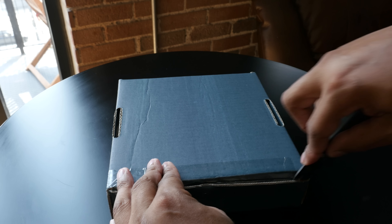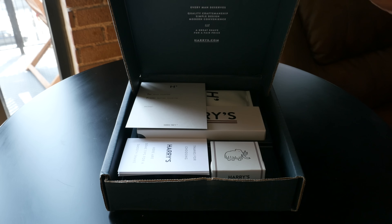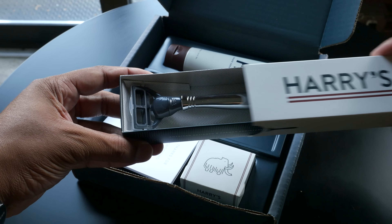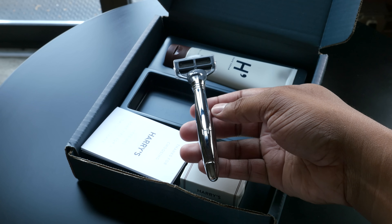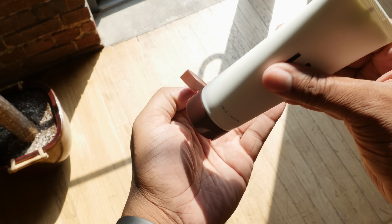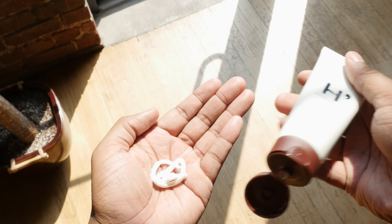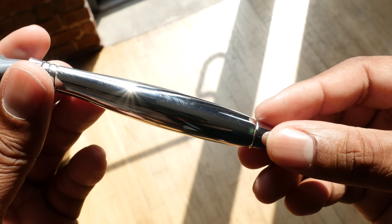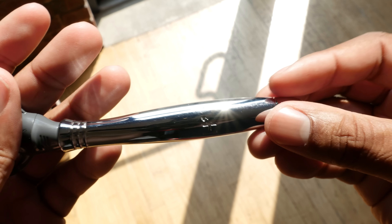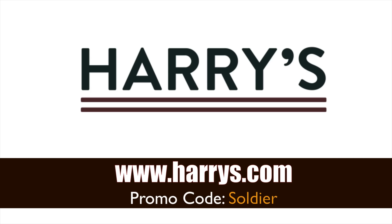I have to shave pretty much every single day and I really do hate shaving, but if I'm going to shave I want to use a razor that gives me a very nice clean and close shave with high quality blades at half the price of the competition — and this is where Harry's comes into play. Harry's lets you order your blades online and have them shipped to your doorstep, and you can even get your initials engraved on the razor itself. Go check it out at harrys.com — use the promo code 'soldier' to save five dollars off your first purchase.